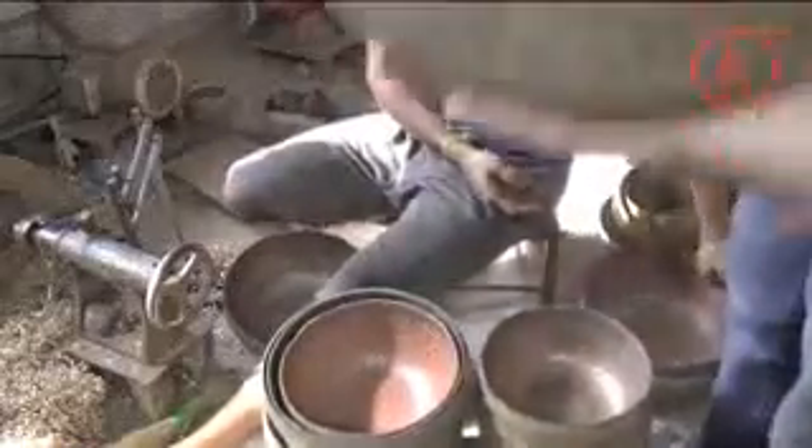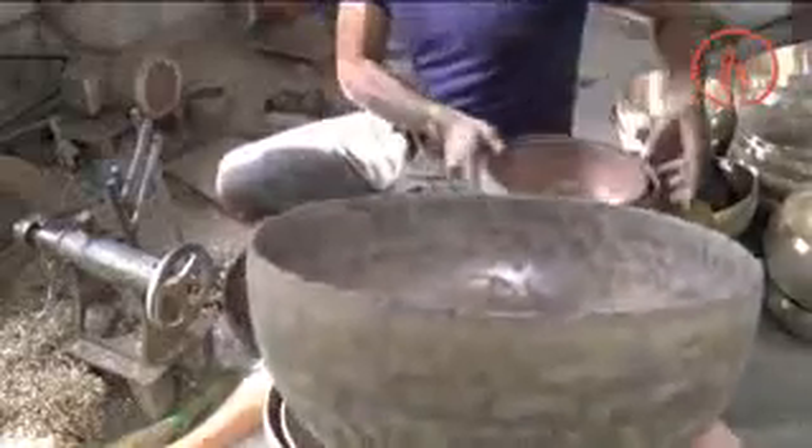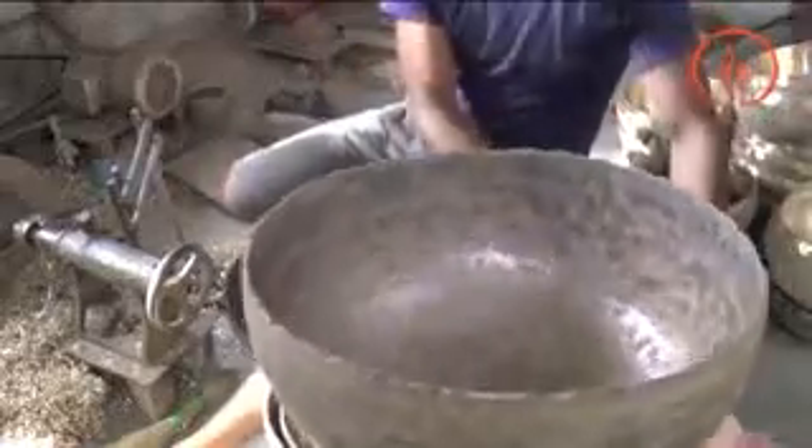In the last phase of production, the bowl is given its final form and thickness with a milling machine.